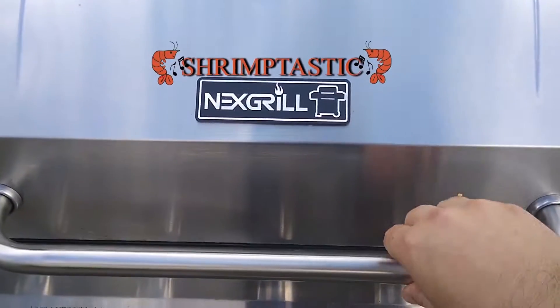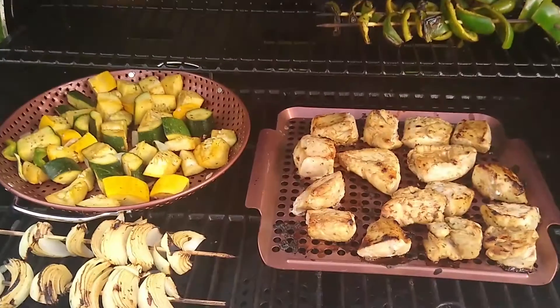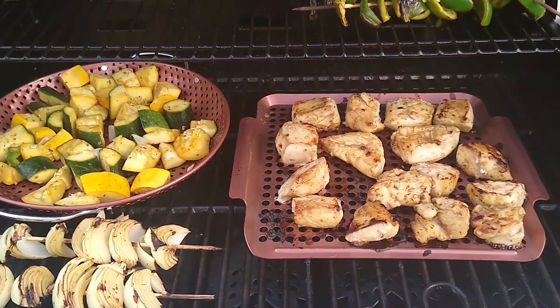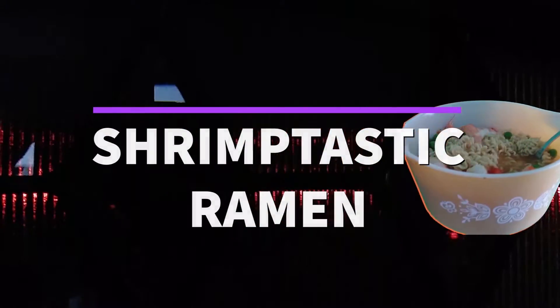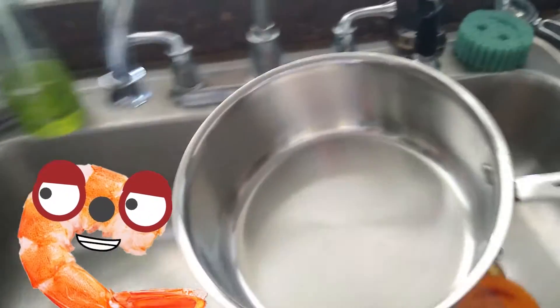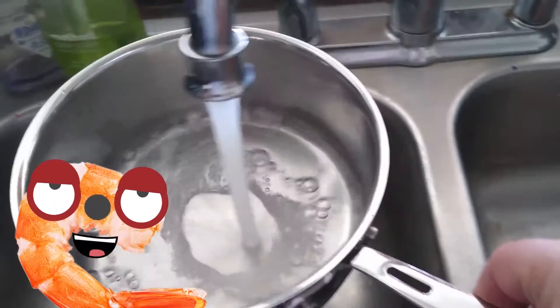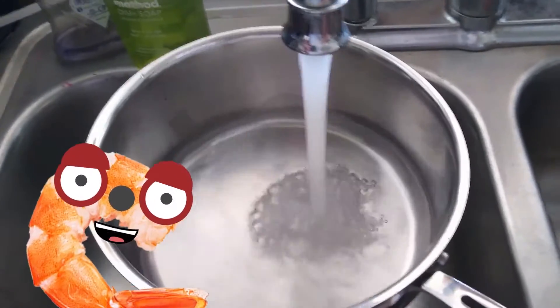No matter what you think, you might be cooking shrimp-tastic. Hello everyone, and welcome to the next episode of Cooking Shrimp-tastic, where we're going to be cooking shrimp-tastic ramen. Step one: fill a pan with water and boil the water.